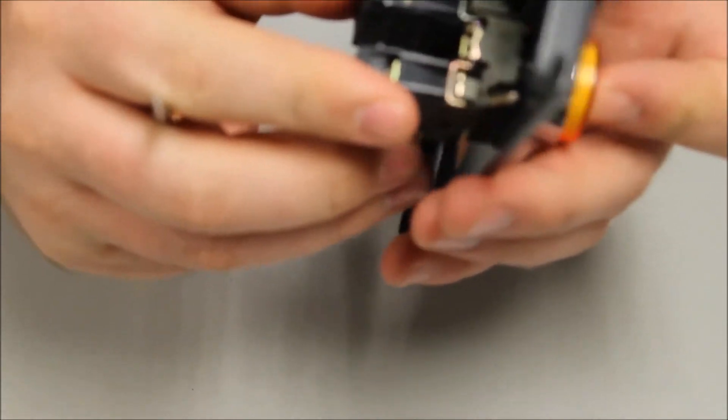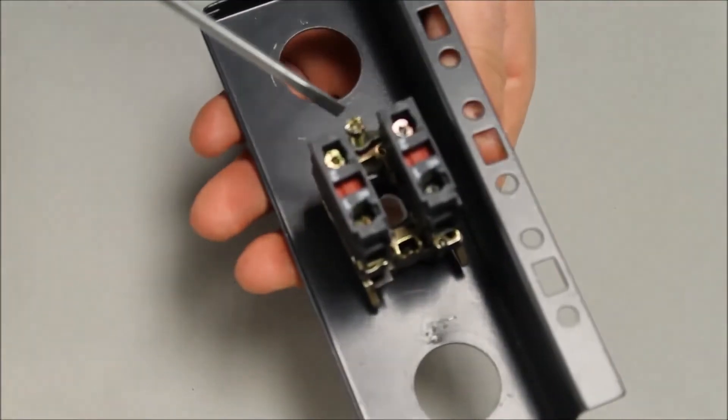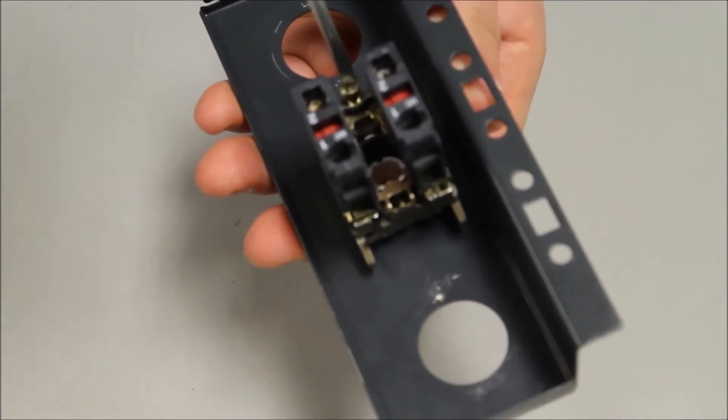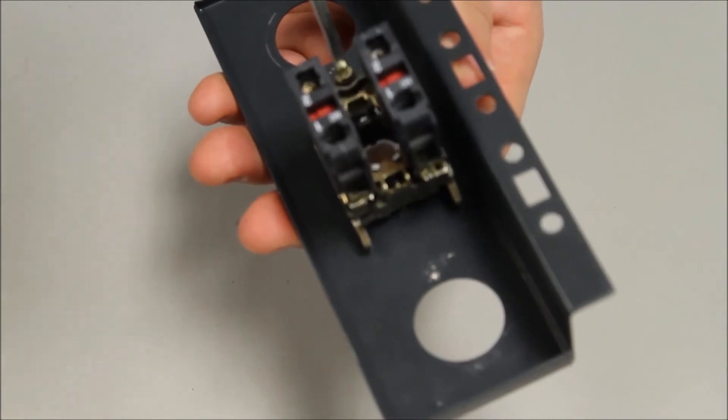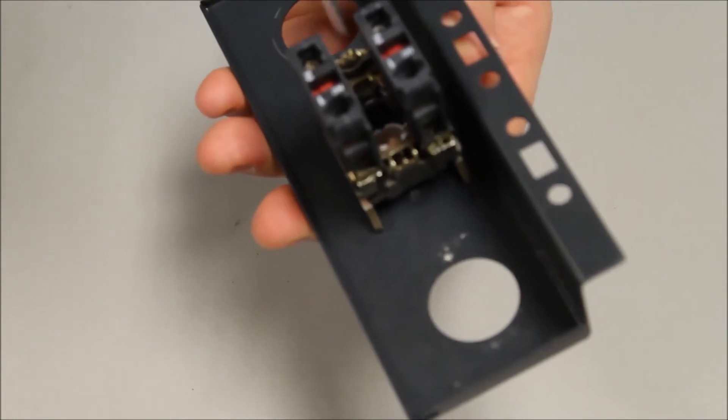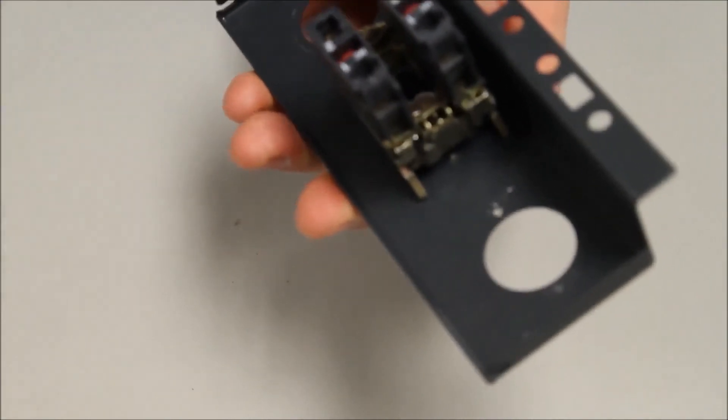To secure it — it stays in there — you have to tighten up the ground screw. Firmly press down and screw down the screw until the operator is tight. Preferably a Phillips head. Nice and tight.